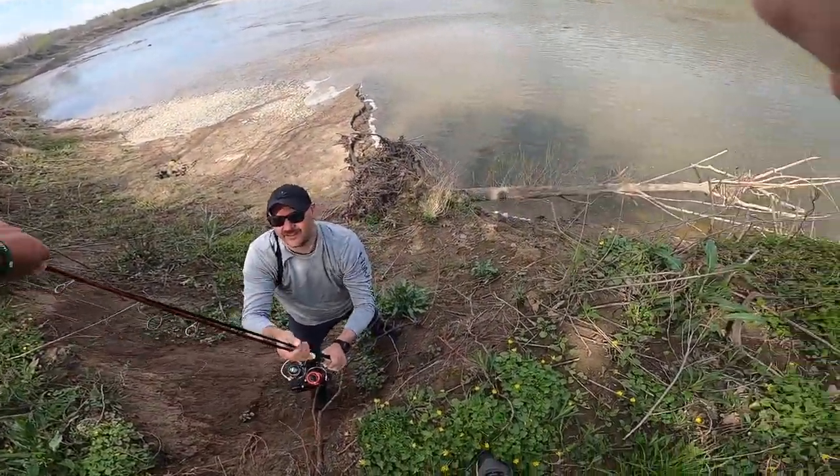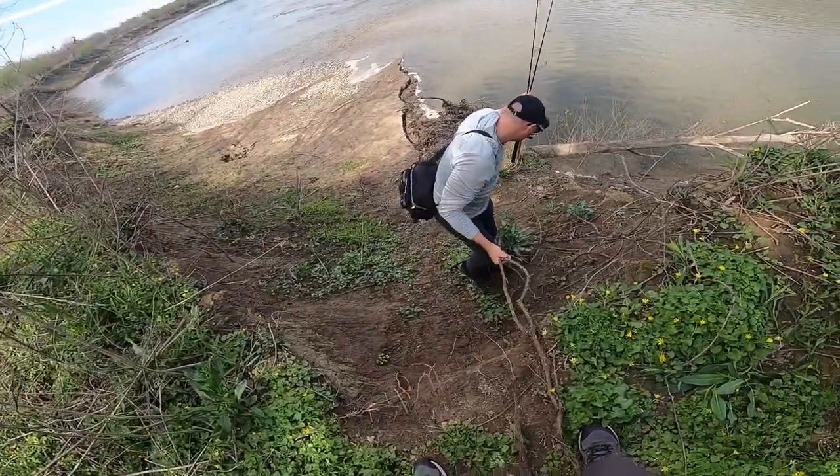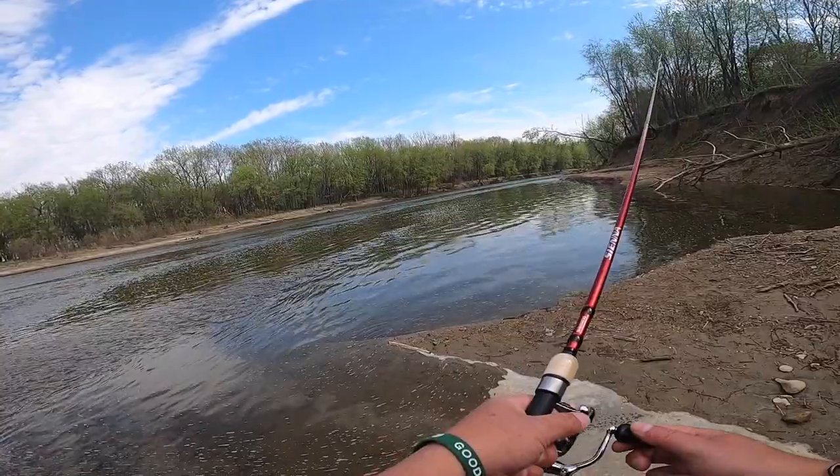GoPros never correctly show how steep an embankment is. Alright, minnows are chasing it — that's a good sign.